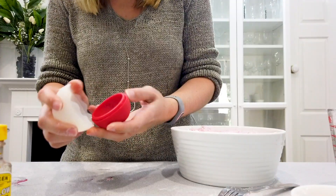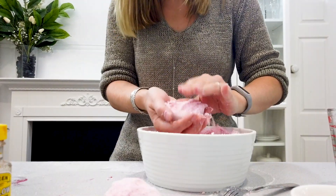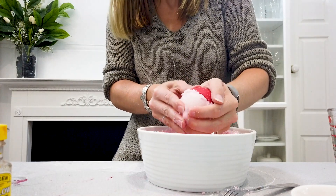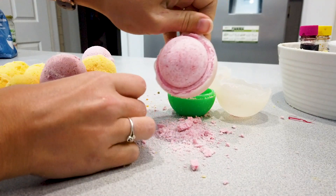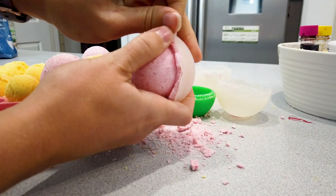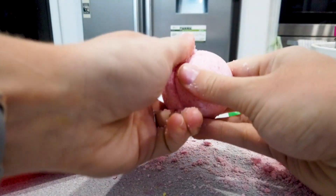Grab a scoop and pack the mixture into an ice cube globe mold — mine's a silicone one. Keep packing it in and press those together until it holds. Set those aside for 24 hours, let them dry, and then loosen them.